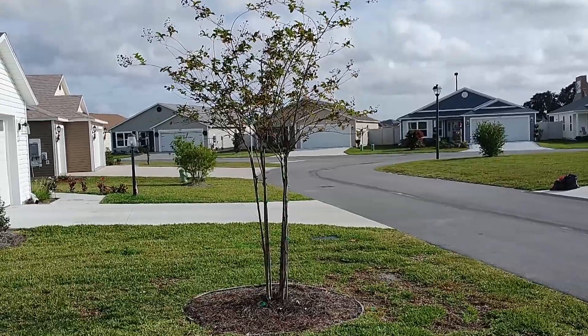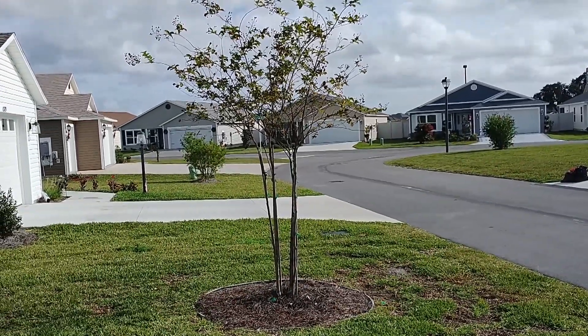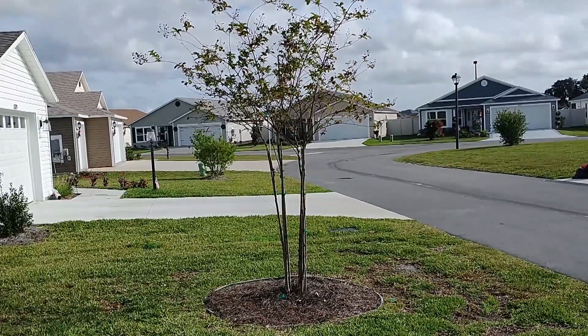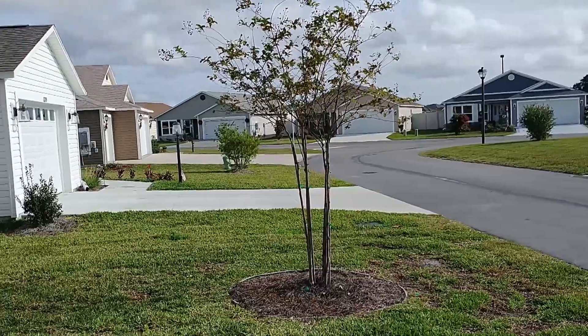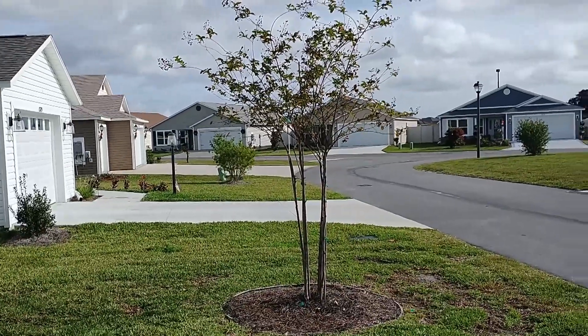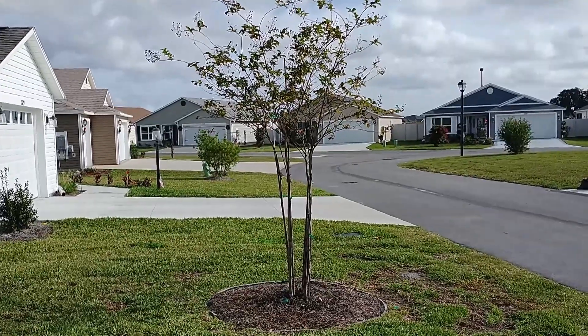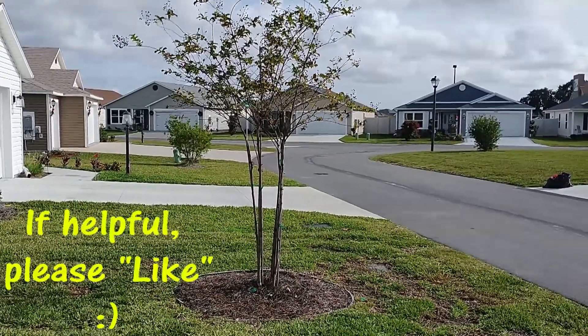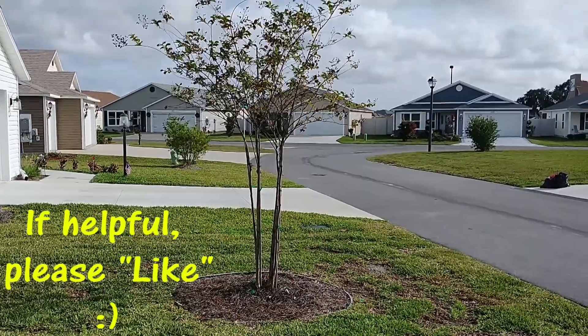That's my finished product for now. I've cut off all the suckers at the bottom, cleaned up the four trunks, and cut a few of the lower branches — especially ones that were growing downwards. I also snapped off some tiny branches by hand and sealed every single cut. My goal is to train the tree to go straight up and develop a wide canopy.